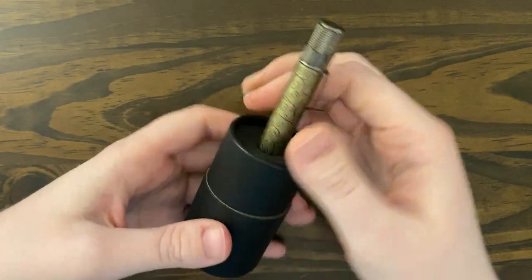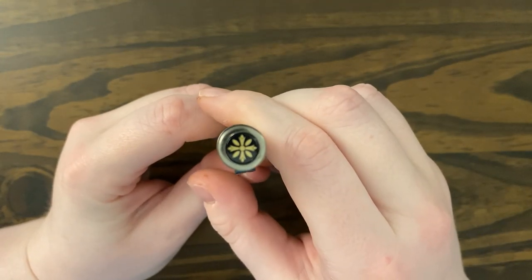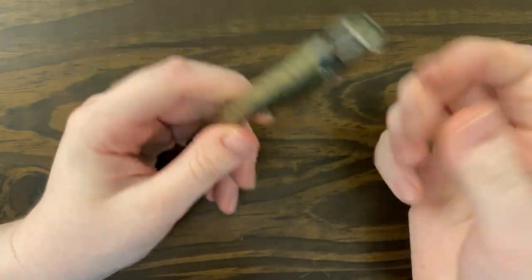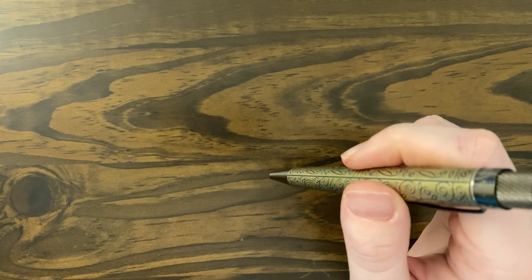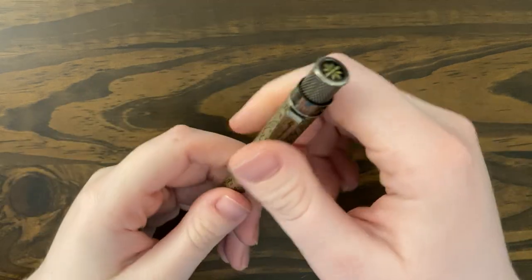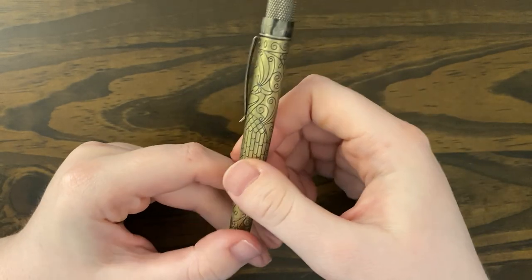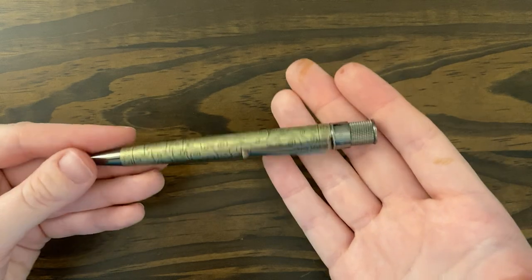So here's the pen — it just comes out. Here is the top of it, and excuse the brown ink on my fingers — I actually just filmed my swatch video, trying to record a bunch of videos today because I haven't recorded anything in a while. So I have brown ink on my fingers from my last video. This is the pen — it's a hefty pen.